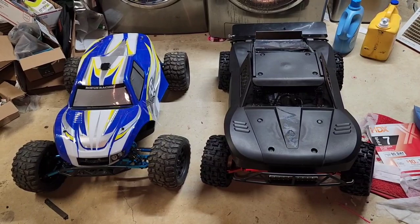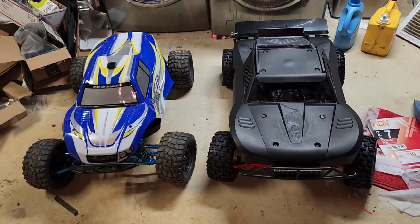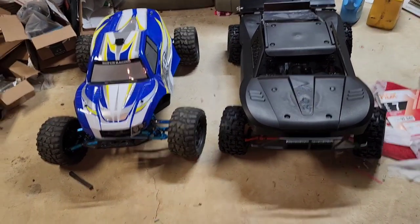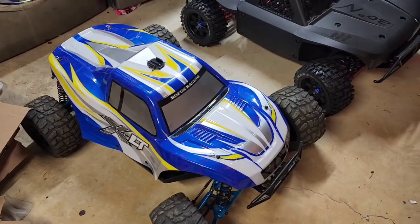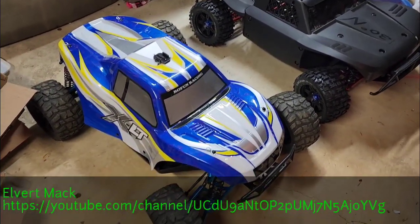Yo, yo, yo! What's going on? It's your boy Jay Mitch. Thank y'all for joining today. I wanted y'all to get a look at my newest and greatest creation. On the left, you have the Rovan XLT 450 Brushless Conversion. I got this from my buddy Albert Mack. Thank you, Albert.